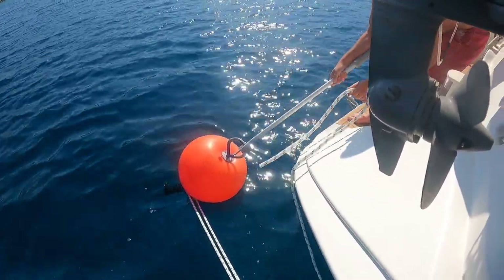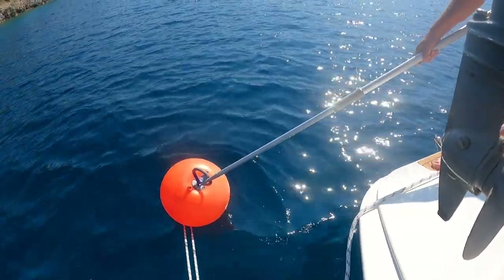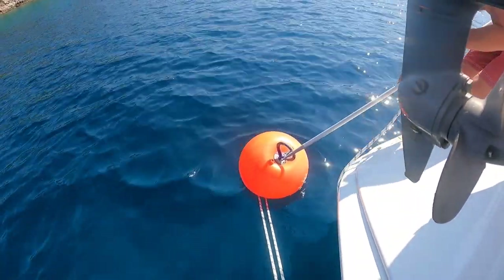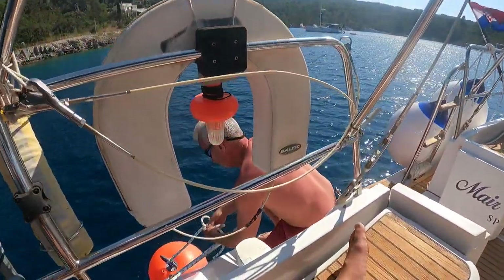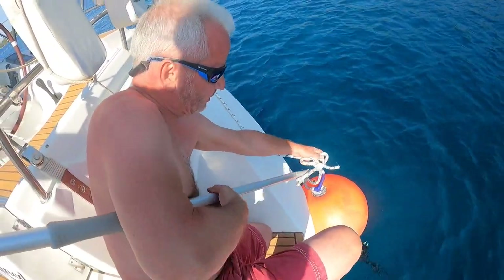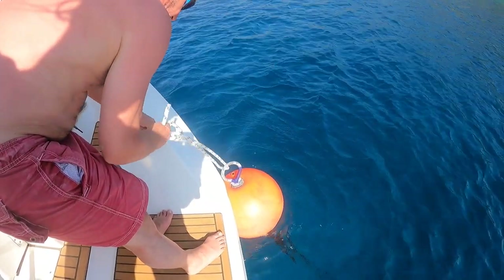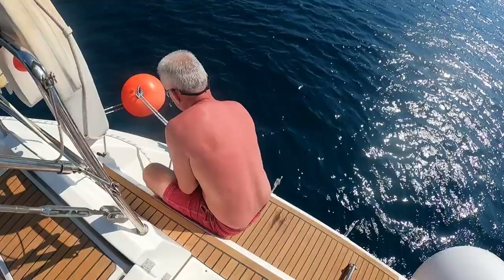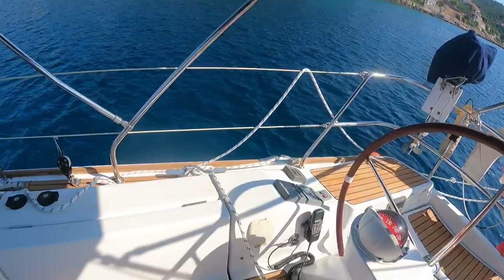He's just going to get it over and thread it through — that's not particularly easy right now with the boat swinging. One thing I can do is bow-thrust to port to bring the stern closer and take the tension off so he can get his line through. There we go. Now he's going to tie a bowline — a very long bowline — so he can adjust it from the bow and reach it from the bow if needed. Tie a bowline with a long loop in it.